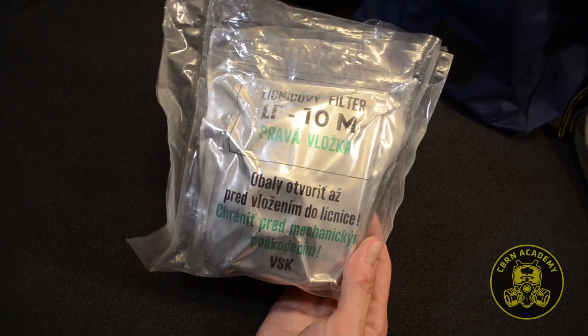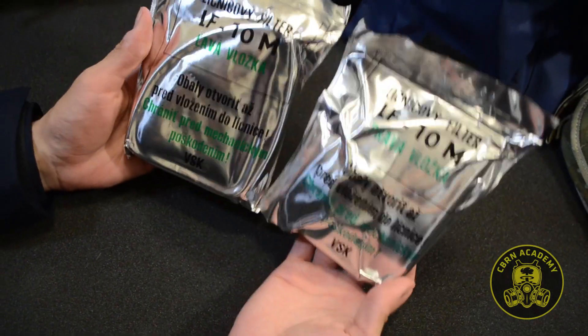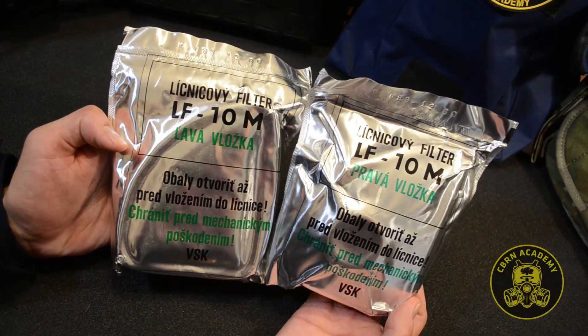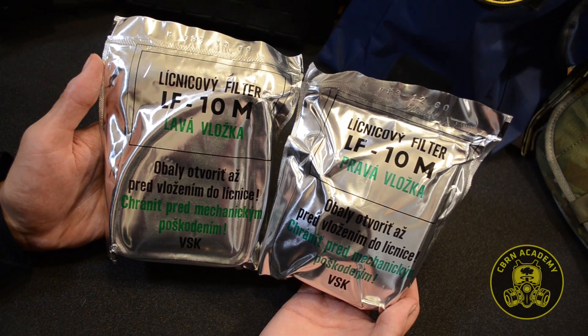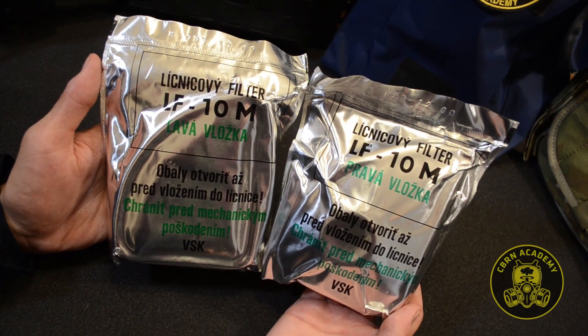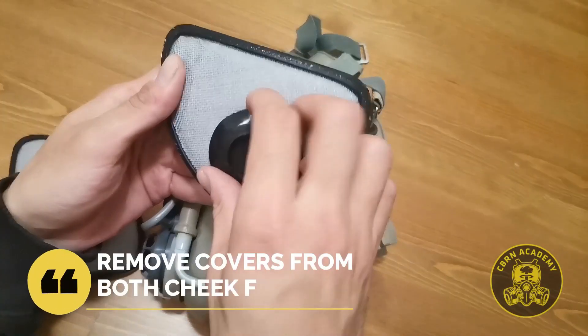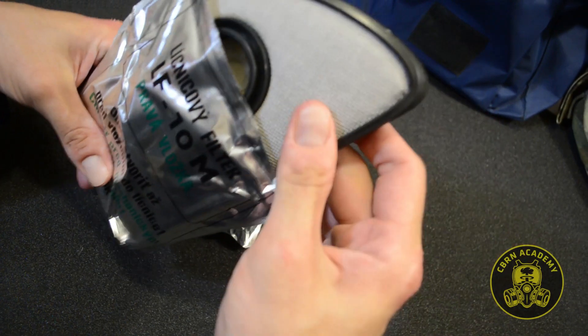We'll start off with the filters unpacking. The text on the label says cheek filter LF10M, left insert and right insert respectively. The lower text says: open the packaging only before inserting, protect from mechanical damage. What's interesting is other M10 filters always came with a plastic filter plug, which is absent in the case of these ones for some reason.